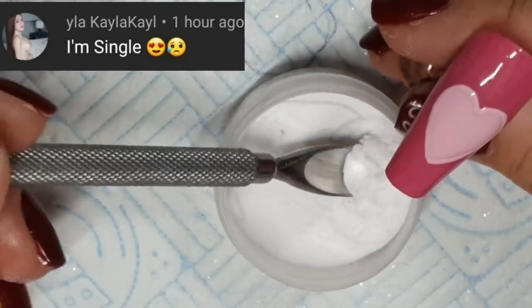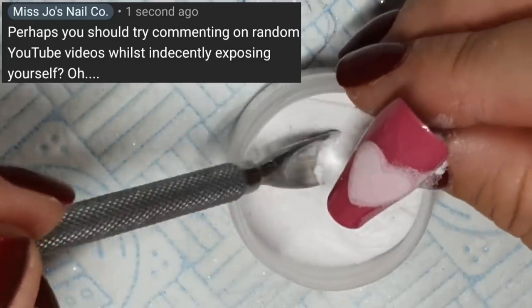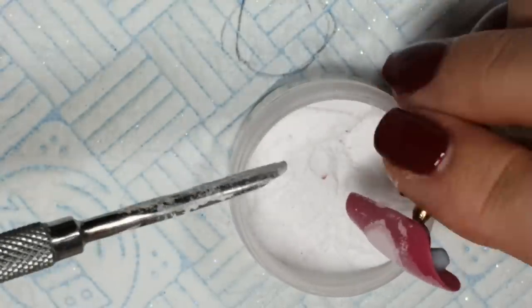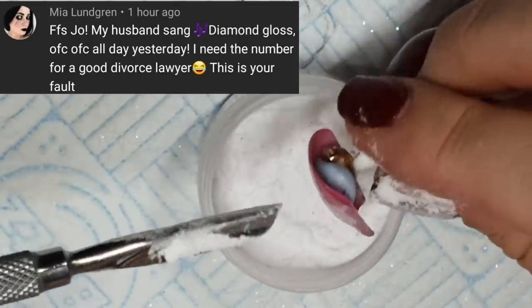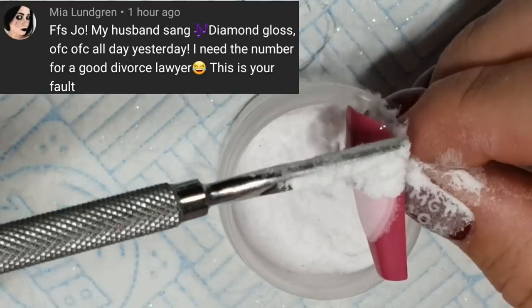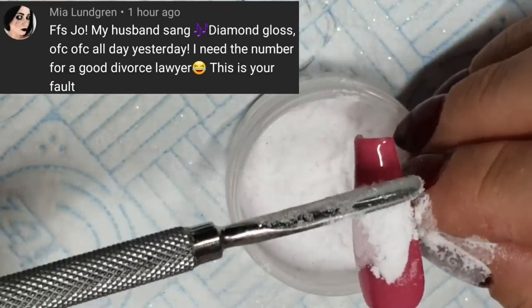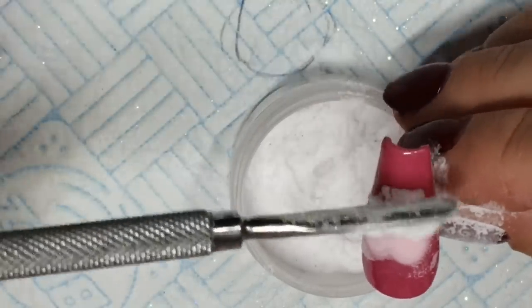We get some bot comments which YouTube is quite good at deleting or blocking. I replied to them anyway because there's got to be a human somewhere looking at them. This is my favourite comment — it says: 'My husband sang Time and Gloss all day yesterday. This is your fault.' I take full responsibility. I'm not sorry. He's a keeper.